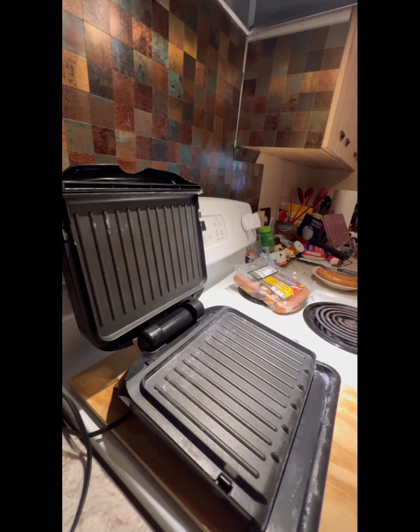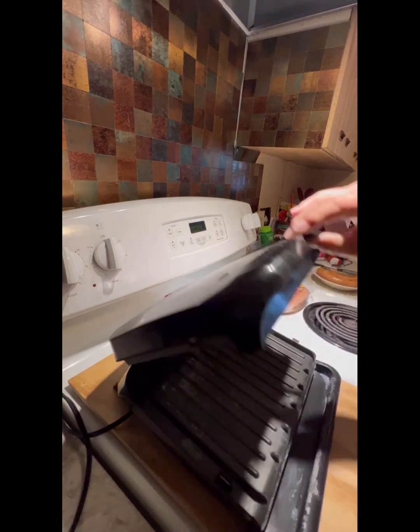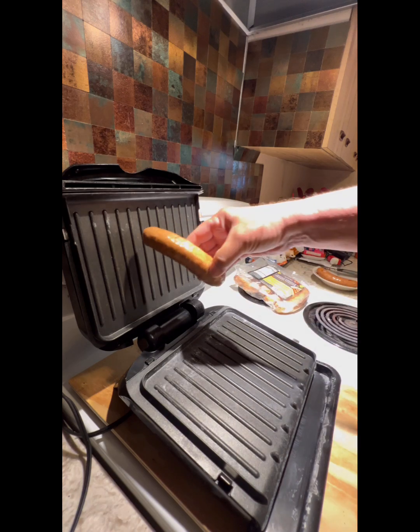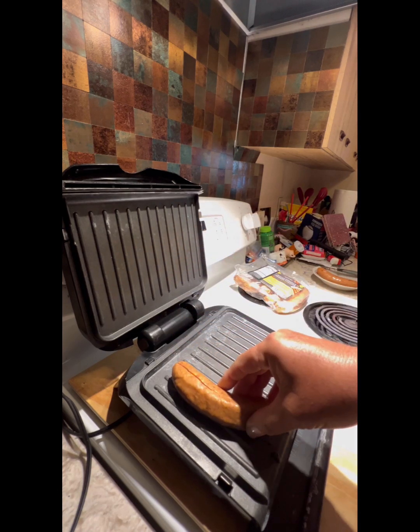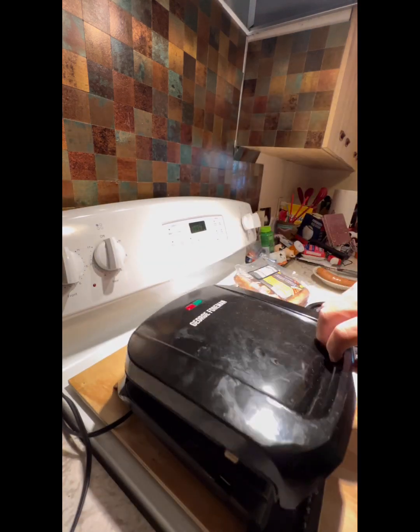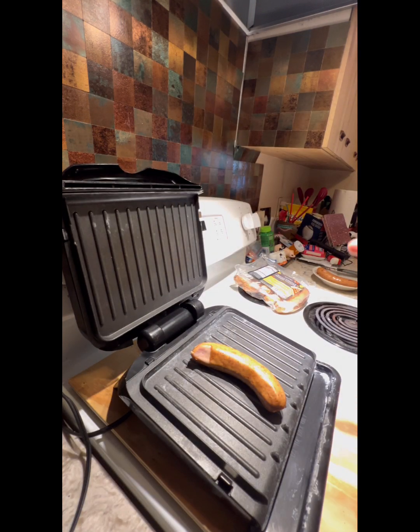I came up with using it for the George Foreman Grill. Now, everyone knows that the George Foreman Grill cooks from the top and the bottom at the same time. You put the sausage down and you have to turn it and turn it. Here's an easy way.